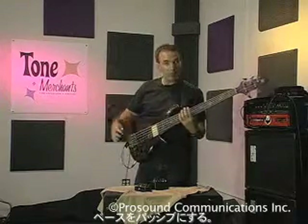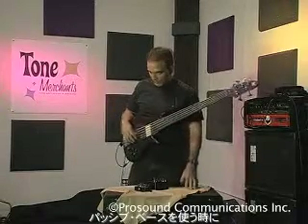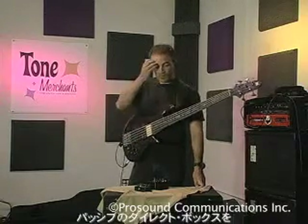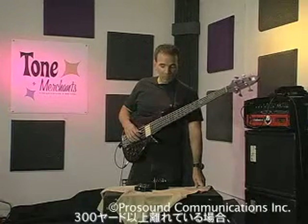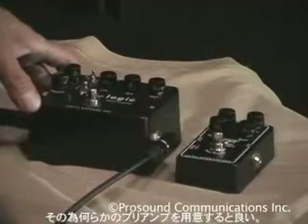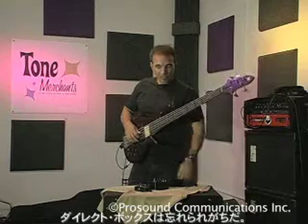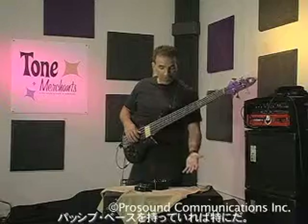I'm going to put this bass on passive. A passive bass has very little output, and in some venues when you go all over the world, they have a passive direct box as well. After like 300 yards, it's hard to drive the line to the board in the back, so it's good to have some sort of preamp. I've been to some of the best studios in the world, and the direct box is usually the last thing they think about. So it's good to have something like this in the studio and live, especially if you have a passive bass.